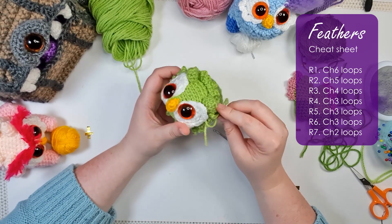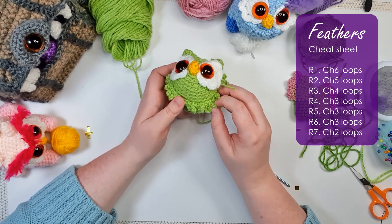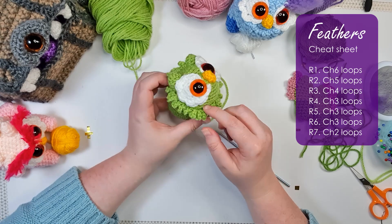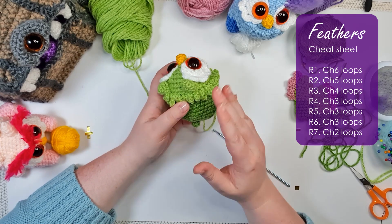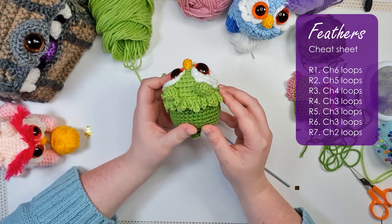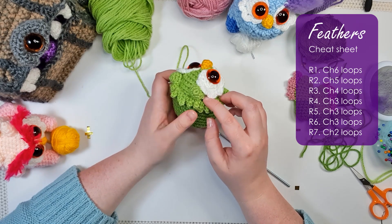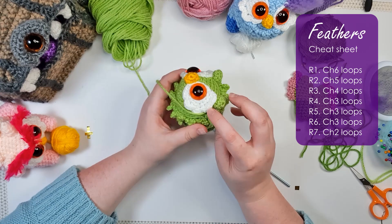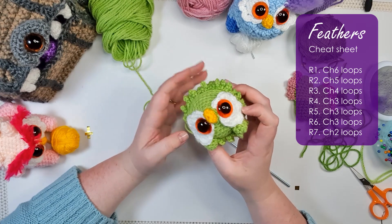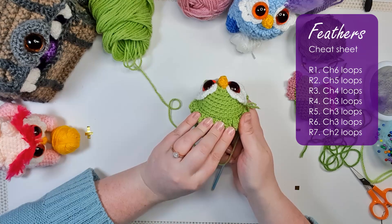You can see that forms this little feathery loop. Repeat that for the whole first row of stitches — chain six and then slip stitch into the next stitch over. There is our first row of feathers; you can leave it at this point if you'd like. For the next row we'll be chaining five instead of six.